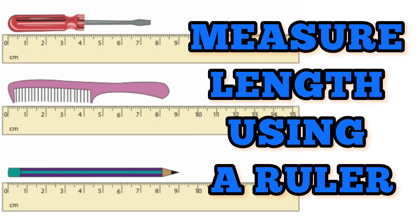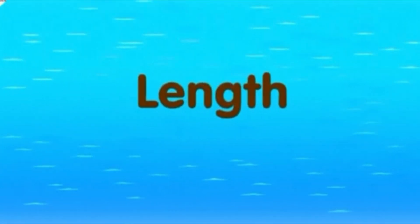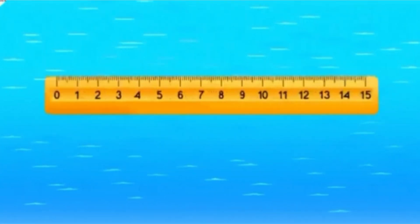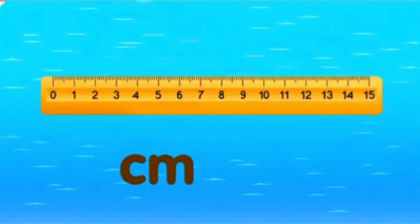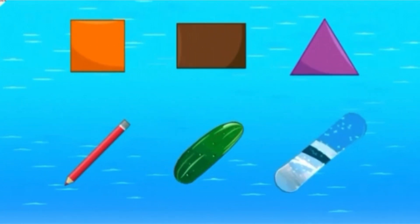Measure Length Using a Ruler. I will help you learn how to measure length using a ruler. In many places, length is measured in centimeters and meters. We use length to measure things like shapes and objects in daily life.